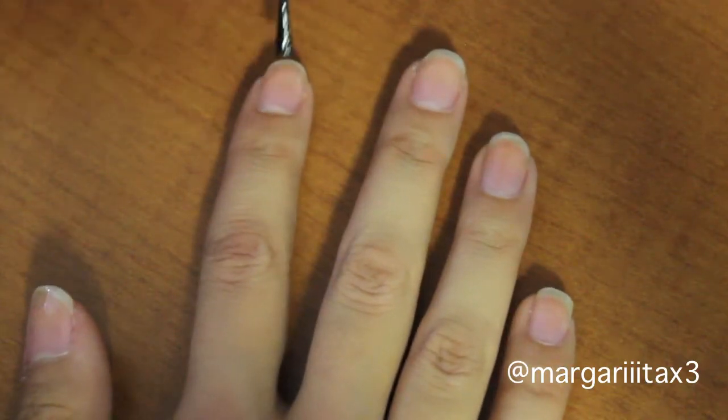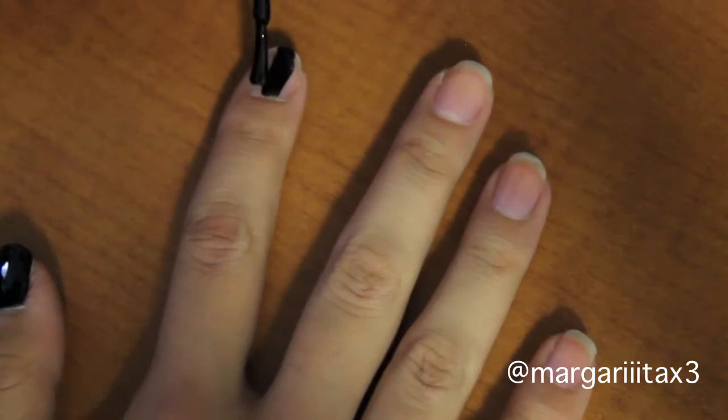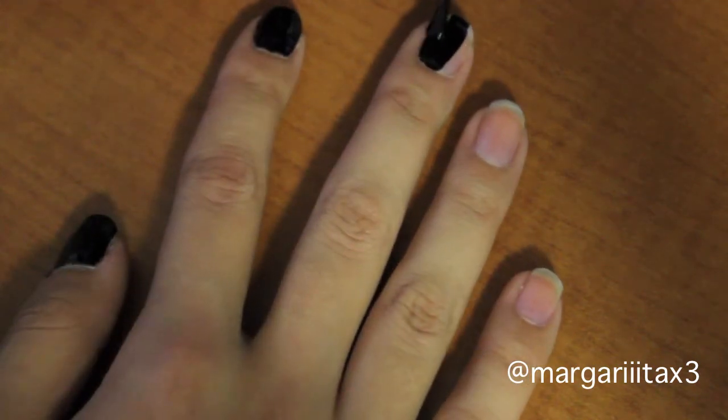First apply a base coat to all of your nails. Next apply a black polish to all of your nails.